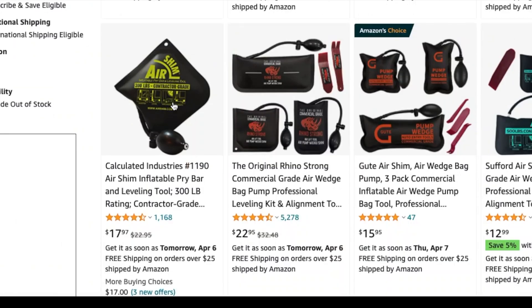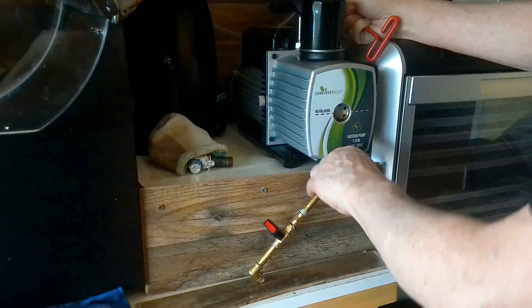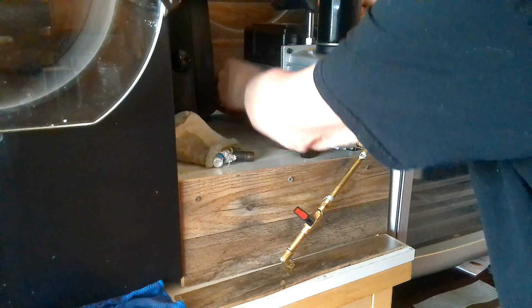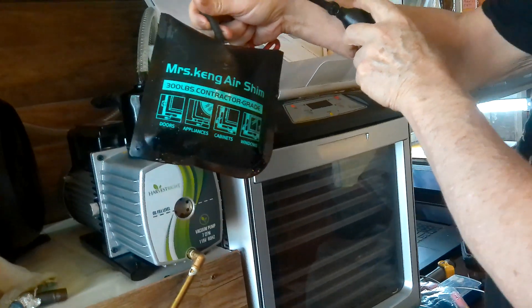Here's a clip of where Ricky got the air shim — he got his off Amazon, but you could also find one on eBay; just search 'air shim.' It's called an air shim and these are very ergonomic and make the process a lot easier.